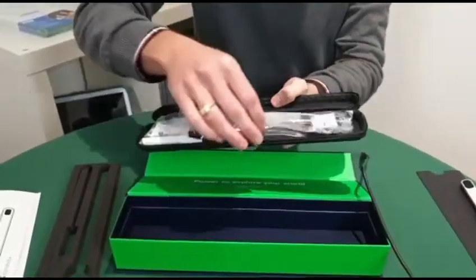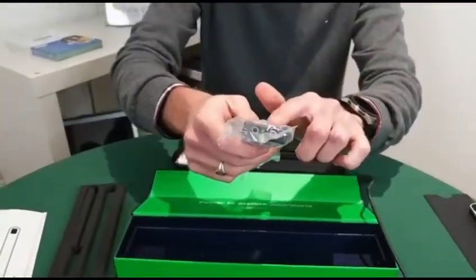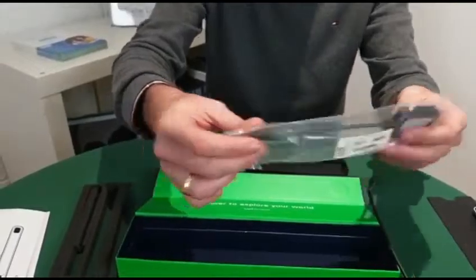Next we've got the switch adapter, and with the switch adapter you can connect up to two switches, and that connects into the USB socket.